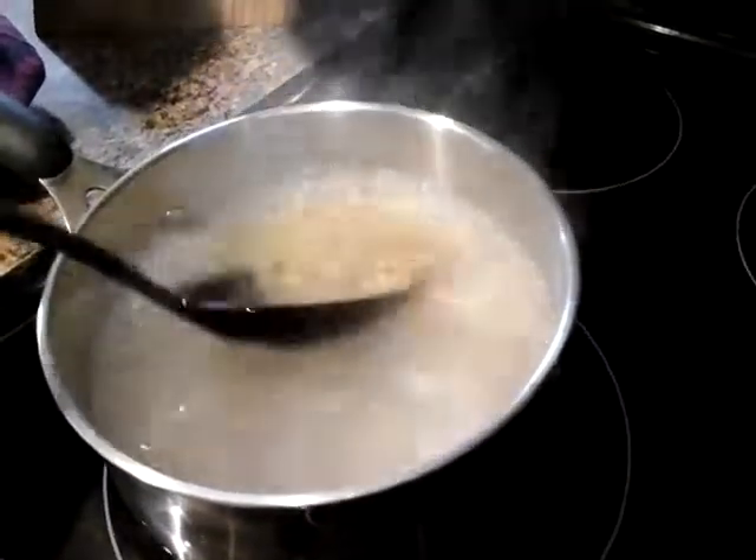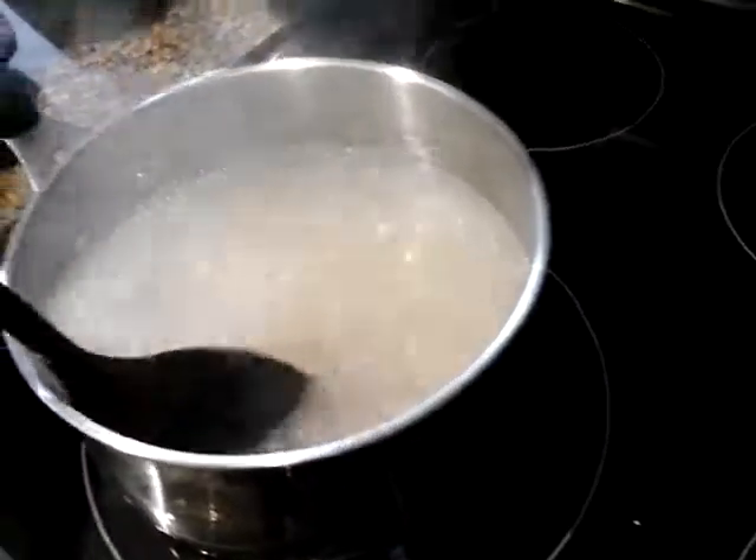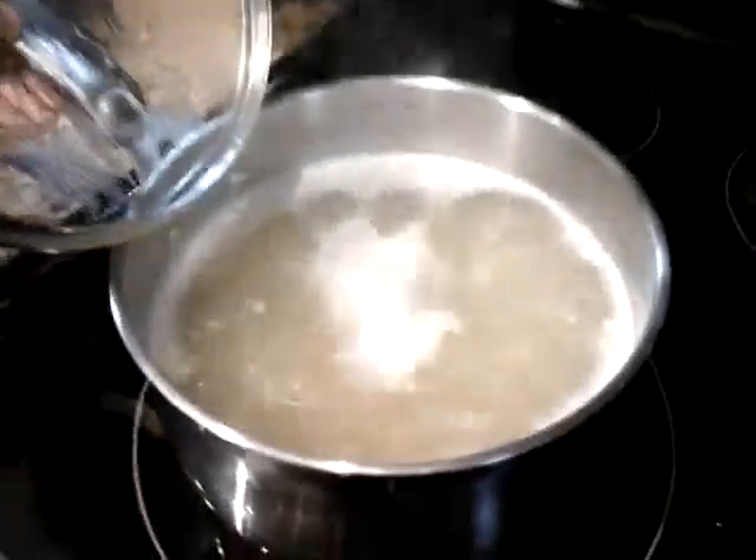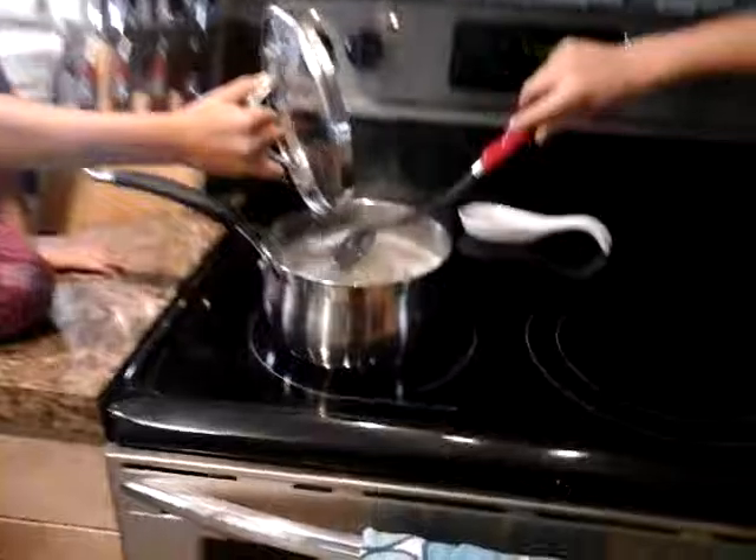We'll be back when it is starting to cook a little more. Alright guys, we're almost done. We're here when it's bubbling — steam's fogging up the camera. We're about 5 minutes from being done. That's what the water looks like.